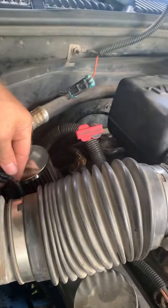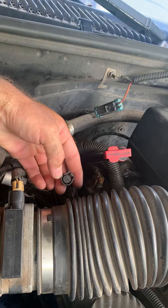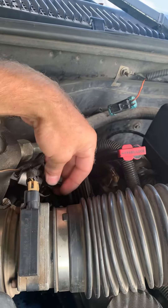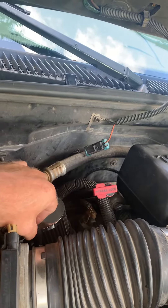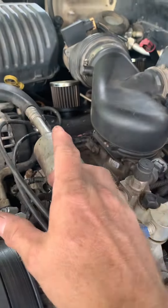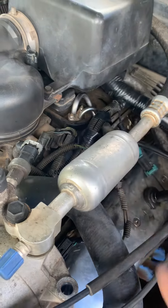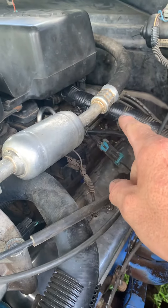People had told me to try shorting across the low pressure switch with a paper clip — I tried that, it never did work, so I thought it's not the low pressure switch. I ended up pulling the whole dash apart and changed the control head — didn't work. Then I pulled the fuse box apart, checked everything there, everything was good. I did what I should have done to begin with: start tracing this wire back from the compressor through the wiring harness.